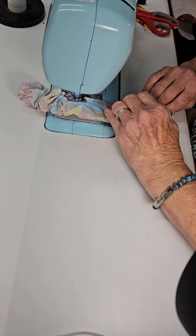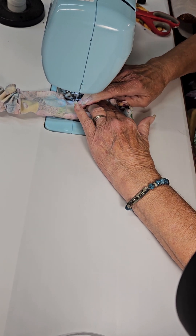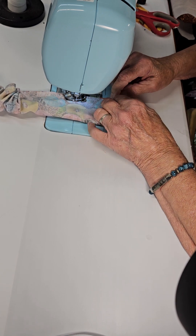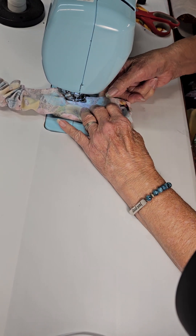Sew to within two or three fingers of where we started. You can feel in here where that inside fabric is so that you don't run over it. If you think you're getting too close, you can come in here, stick your finger in there, and just push it out of the way.